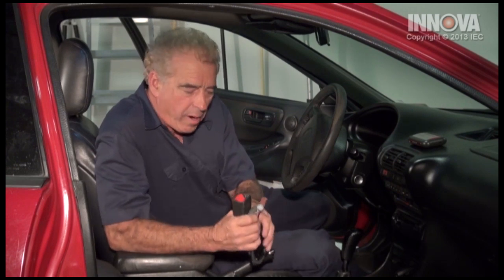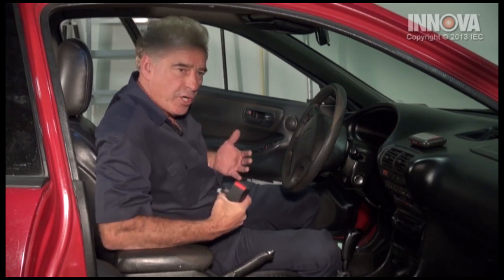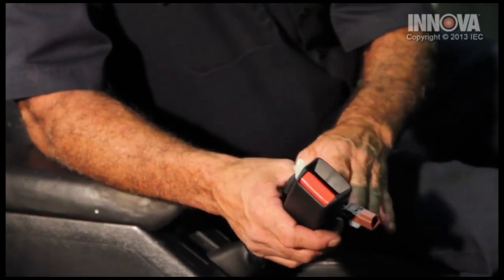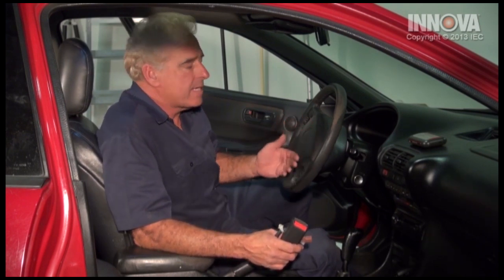The seat belt buckle is an important part of the vehicle. Not only does it hold passengers secure in a possible accident, it also tells the airbags when to go off. So if it's bad, it could cause the airbags not to deploy properly. Also, if the SRS light is on on the dash after you replace the seat belt, you may have to have a technician investigate the light even further.